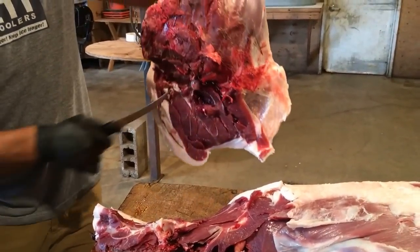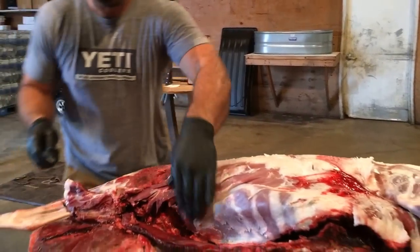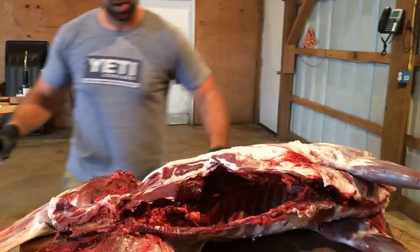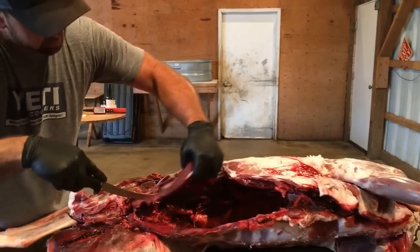The whole leg comes off from that ball socket just like that. Then what I like to do is take the flanks off both sides, up to the rib, and cut that back. I'll peel the inside tenderloins out.